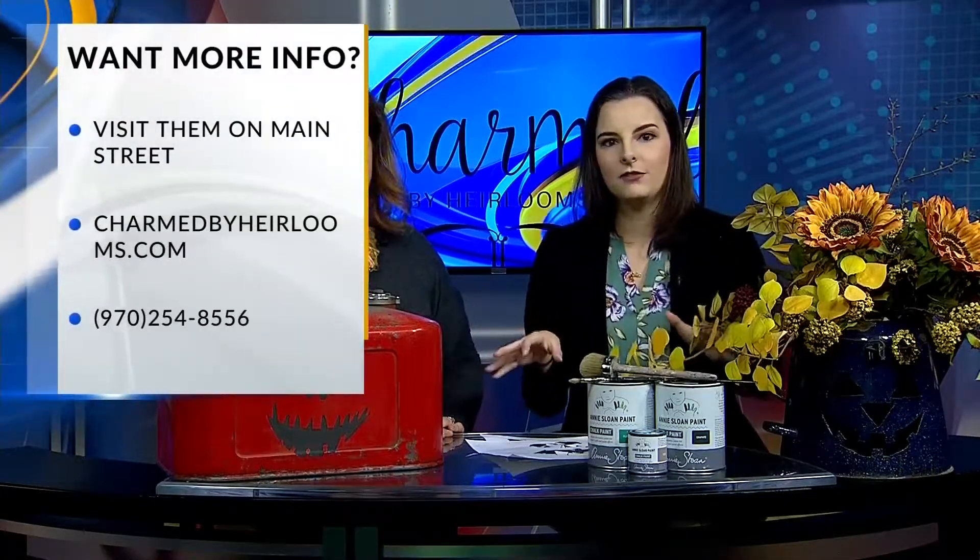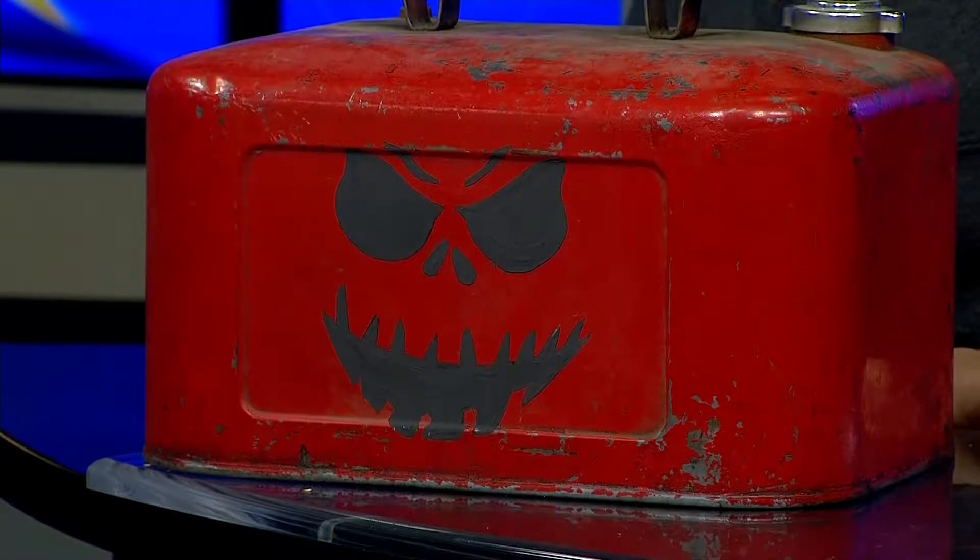Thank you so much for joining us today. We want to see your projects — if you make any of these DIY projects, make sure to post it on our Facebook page, we want to check it out. Go to their blog for other things you can do DIY; they have tons of projects that come in every month. We'll be right back after this break.